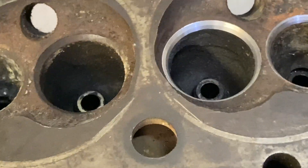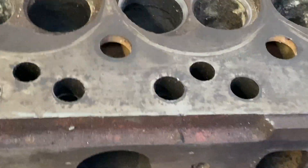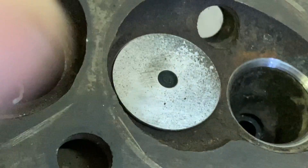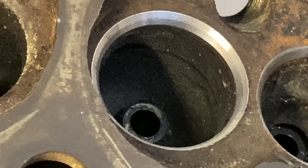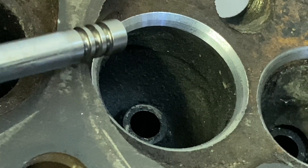Again, looks pretty good — got an even seat, sort of shiny. Let's find the valve and see how it fits in there. We've got a tiny top cut, a bottom cut, and a nice smooth finish. It seems like a pretty good seat. This is good for flow because we've got that quite thin valve seat with a bottom cut, a 45, and then a top cut.